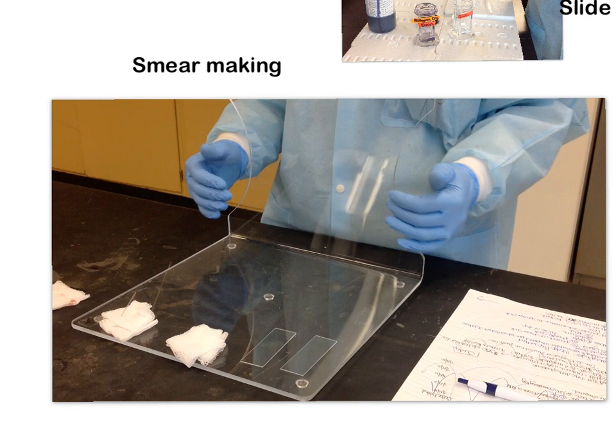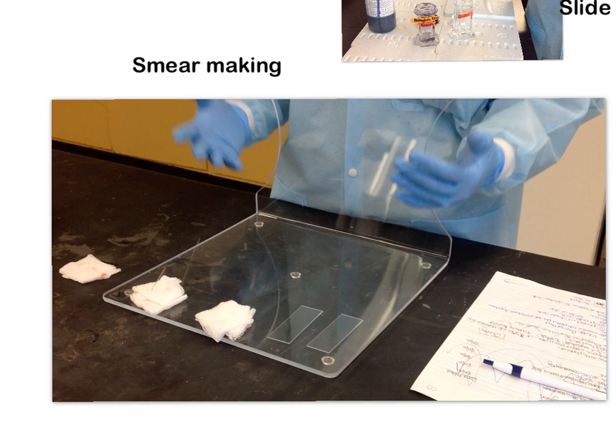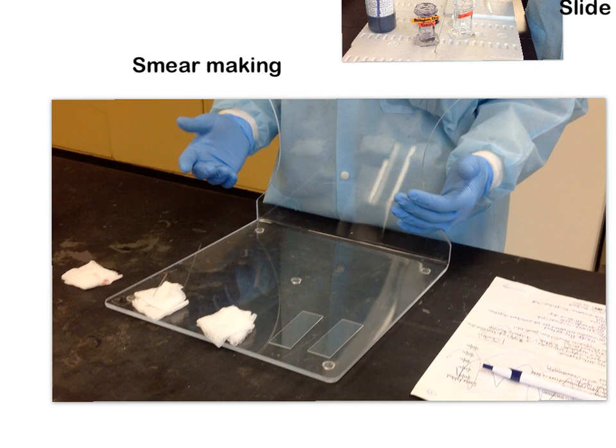Today we are going to go over the wedge prep method for smear making, and then we're going to go through the steps for slide staining. But before you can stain slides, you have to have actually made slides. You will have done a pre-lab worksheet before you get to lab, so you'll be familiar with this and know kind of what you're getting yourself into.